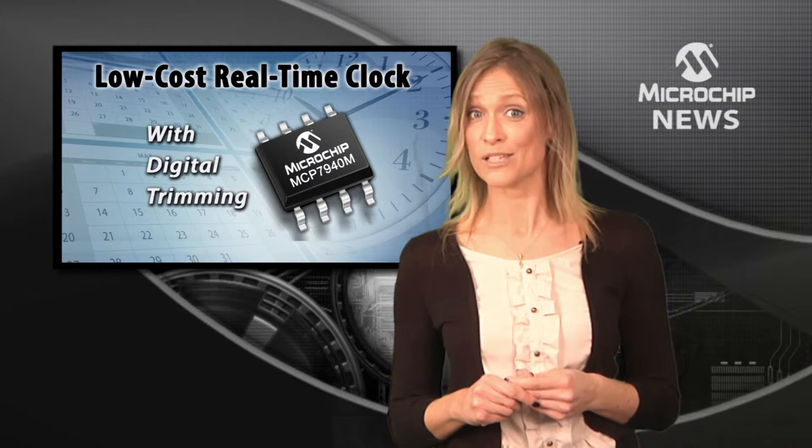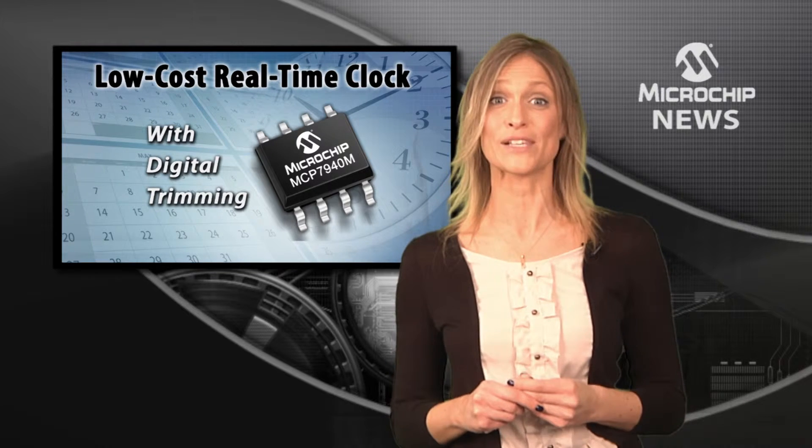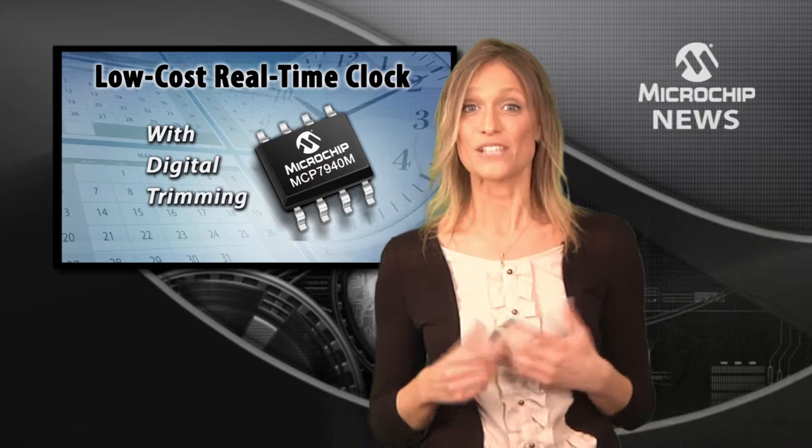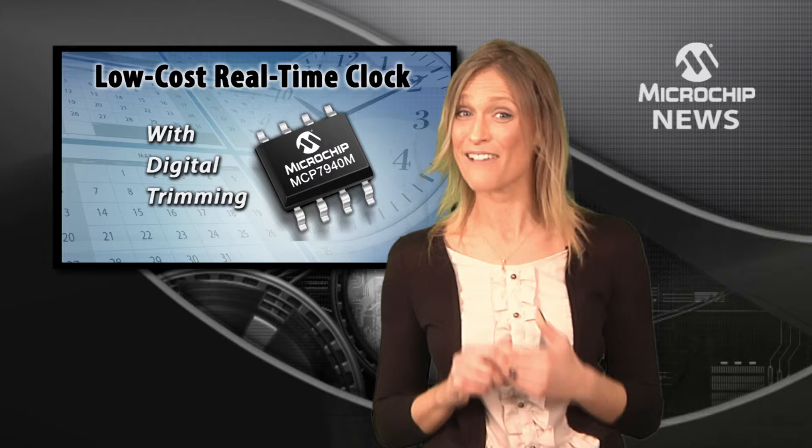This I2C real-time clock calendar gives you 64 bytes of SRAM to use as scratchpad memory. It also has digital trimming which compensates for up to 11 seconds of crystal error every day.